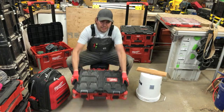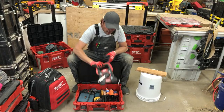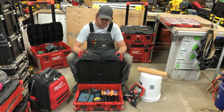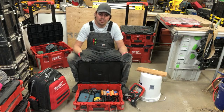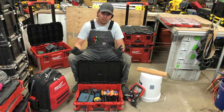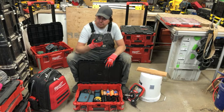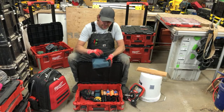My next box is my measuring box. I keep a 100-foot tape by Milwaukee, string lines for layout — I like to lay out my decks with string lines so I know exactly where the deck and posts will go. I also keep extra tape measures and a Bosch laser — the GLM 50 Professional — though I don't use that one as much.